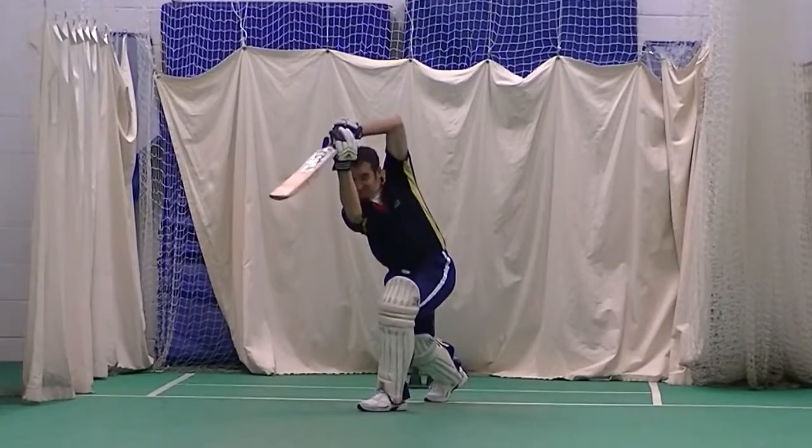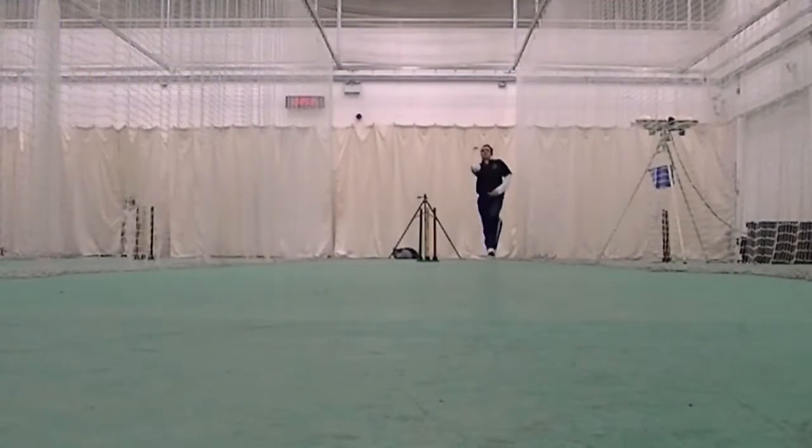Hi guys, Jamil The Cricket School here. Cricket batting tips: how to adjust your mind to fast bowling. This is one of the main questions I get asked in the comments on YouTube and sent to me on Facebook and Twitter. How can I play fast bowling better, or how can I concentrate on fast bowling? Basically, how can I not get out to fast bowling?